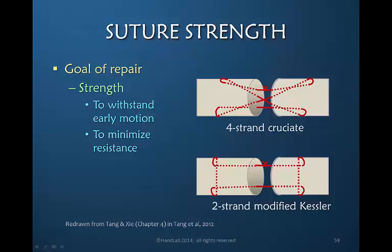The number of strands crossing between the tendon ends determines the description of the suture. This would be a four-strand repair — it happens to be a cruciate design. This is a two-strand repair and it's called a modified Kessler suture. So a two-strand, four-strand, six-strand, or eight-strand repair refers to the number of strands of suture crossing from one tendon to another through the core.